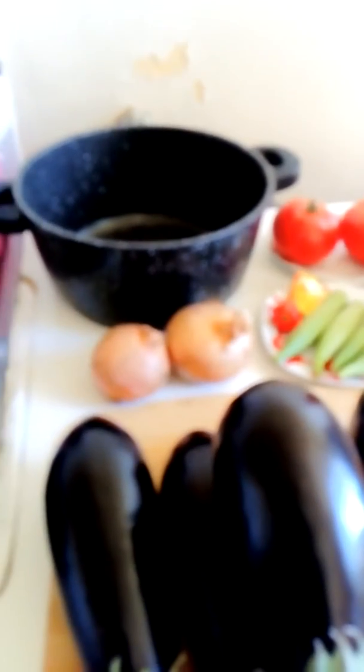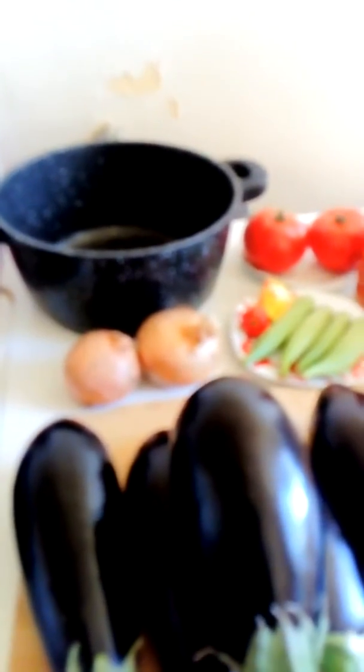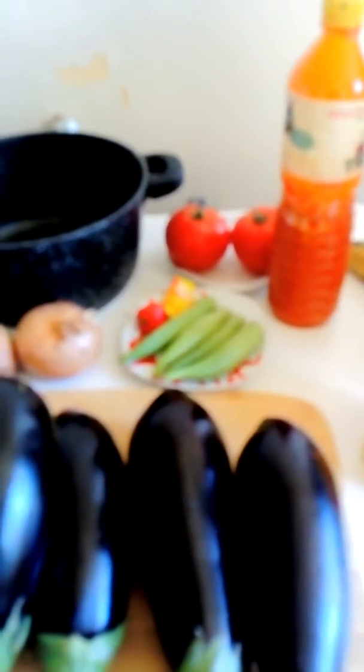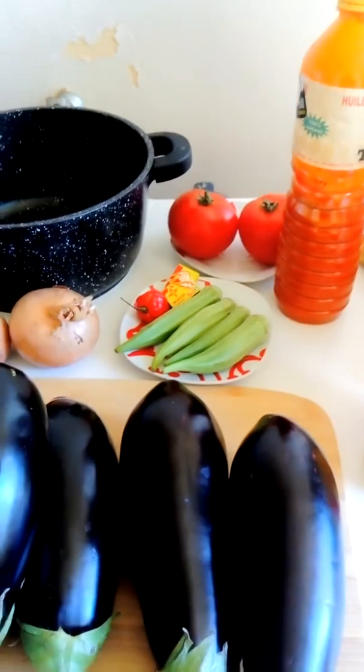For the recipe I will accompany it with some ripe plantains. I'm going to peel them and boil them for about 10 minutes. I hope you enjoy my video and I will show you the aftermath of the cooking and my results when I'm done.